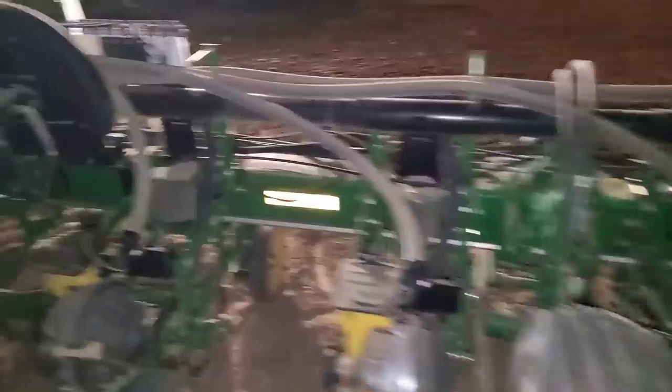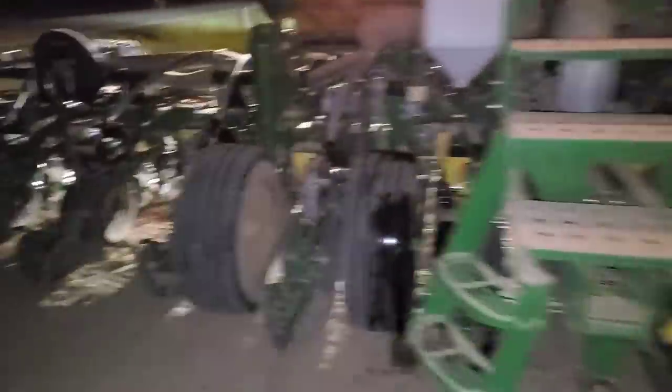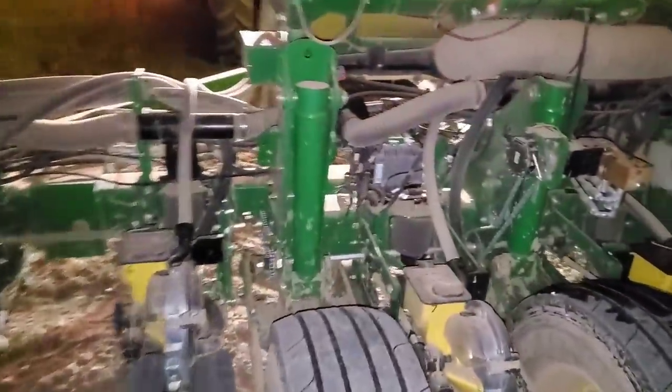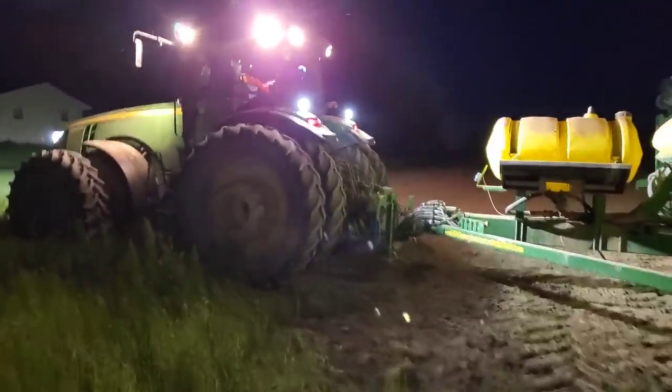I got an air message on my display about my air compressor for my downforce running too long. I just got out to check it — I don't see anything wrong. I did drain the water out of the air tank, there was quite a bit of it, so maybe that was the problem, I doubt it. All the air lines look okay — checking to make sure none of them popped off and that all the airbags still have air in them. They do, so I think we're okay. The moon is bright tonight.